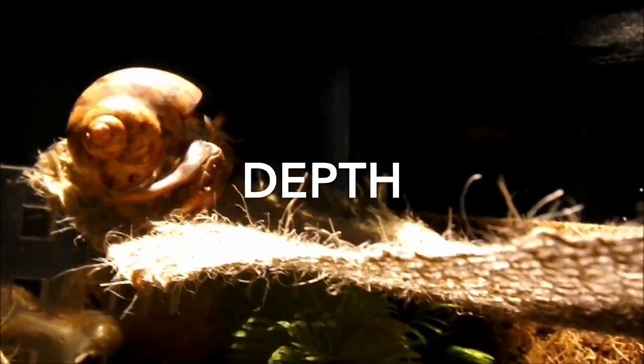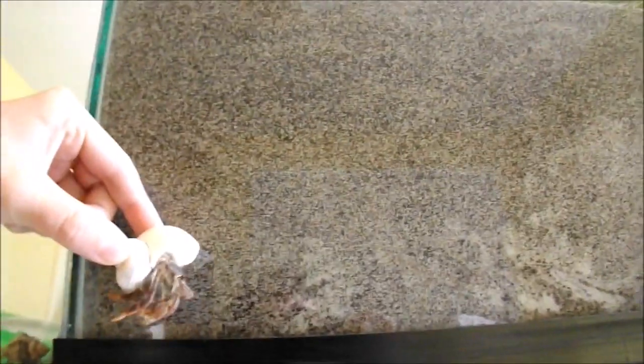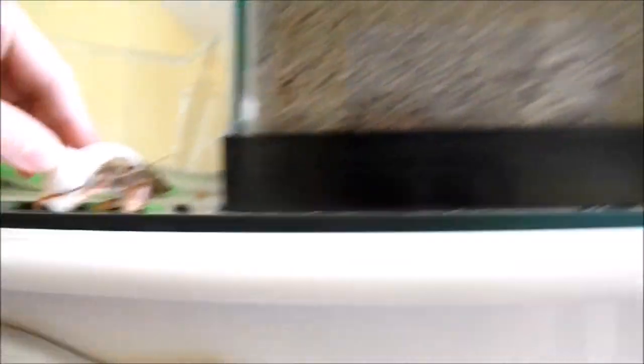So the first thing I want to go over is substrate depth. There seems to be some confusion on how deep substrate should be. Some people say the minimum is 6 inches deep while other people say that it is 3 to 4 times the depth of your hermit crab shell. To clear this up, 6 inches is the minimum depth for all species and all sizes of hermit crabs. That means that even if you have a teeny tiny hermit crab, the minimum depth you want is still 6 inches.